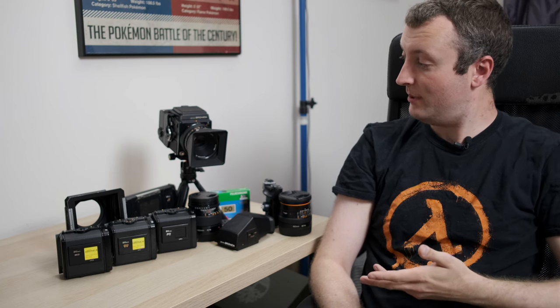So why did I buy this camera in the first place? I was in the market for my first medium format camera and thought that the 6x6 square format would be a good place to start. While researching, I wanted an interchangeable lens camera with film backs and a waist level finder, because I'd never used a camera with those before and wanted to see what that was like.